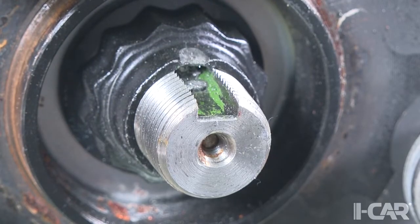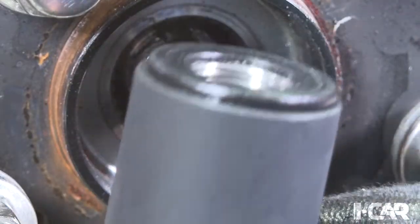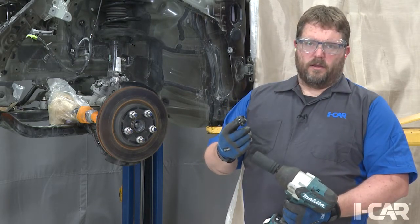Alright, got that peen removed. Now I'll grab my impact and get that nut off. Now we can finish disassembling this vehicle. And don't forget to use a new nut when you put it back together.